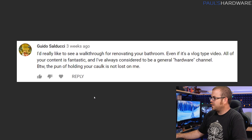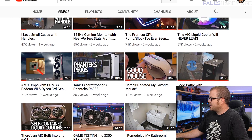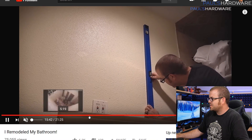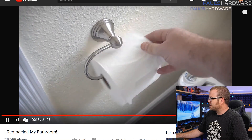Next, friend of the show Guido Salducci asks for a bathroom renovation walkthrough video. I did do the follow-up video — I didn't want to string people along like I had been doing with the HTPC video. My bathroom is completed and came together very nicely, it's got cool stuff like a toilet paper roller and everything. I'll link that down in the description — check it out if you missed it.